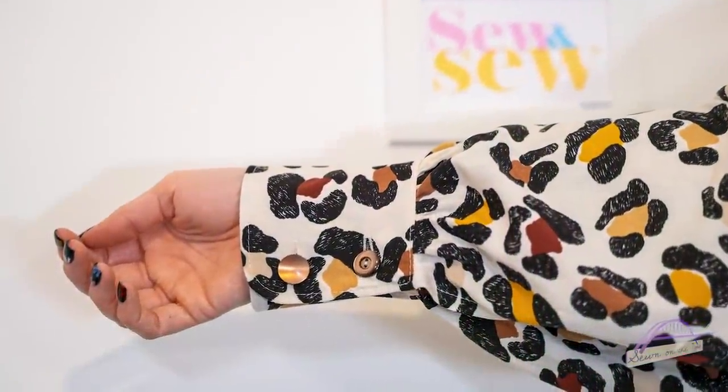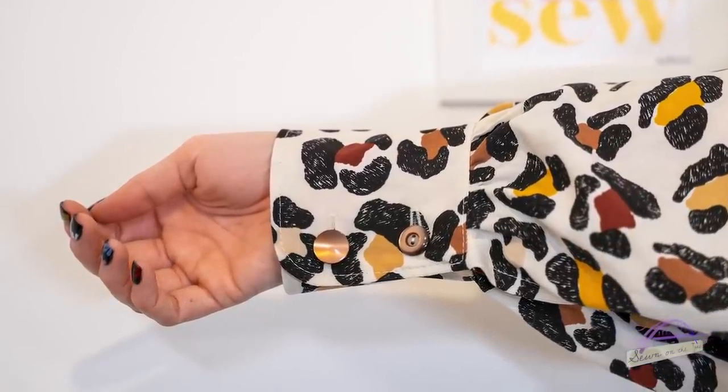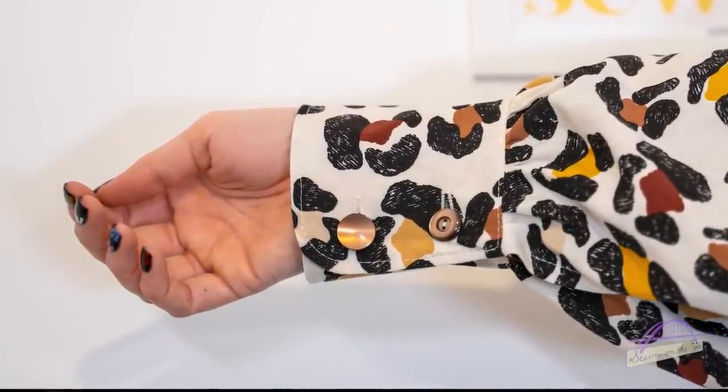Another blog post make was for Lubidoo Fabrics — I'm part of their blogger team. I made the Paper Cut Patterns Nexus blouse in their leopard print viscose. This blouse is so wonderful — it's dramatic and the billowy sleeves are amazing. I'll link the blog post below. I love the added touch of the buttons I used for the cuffs, because they belonged to Sam's lovely Nana Grace who we sadly lost a few weeks ago, so it's really special to have something of hers in the garments I make.